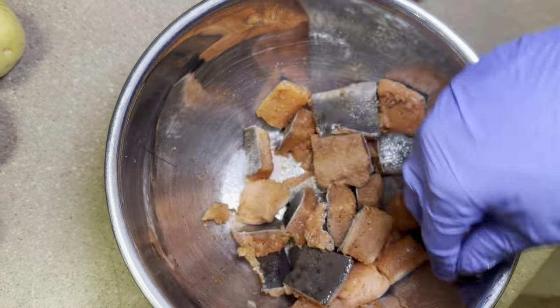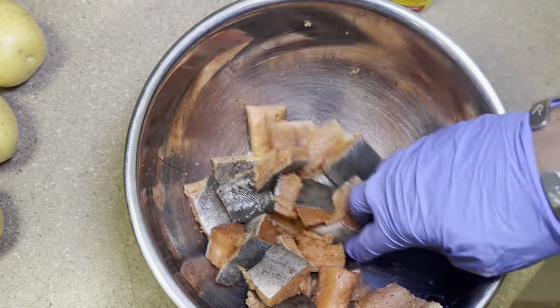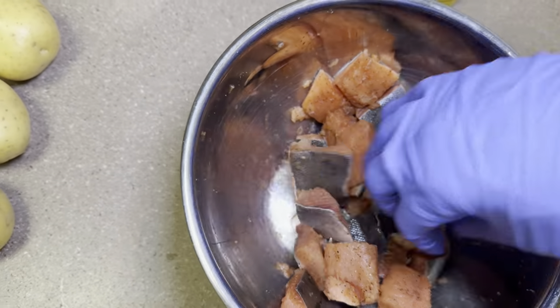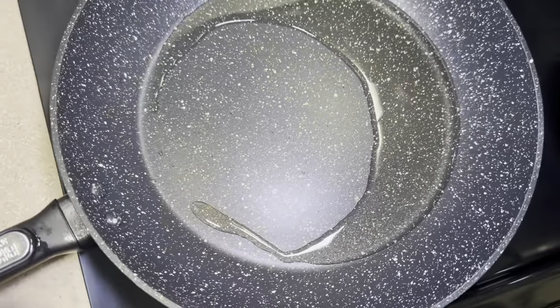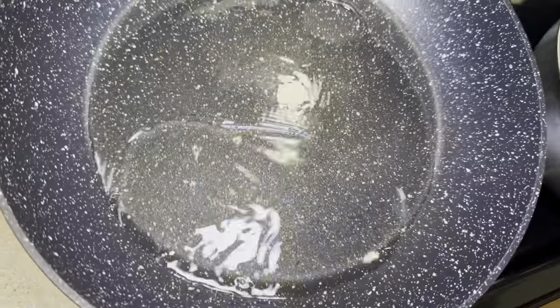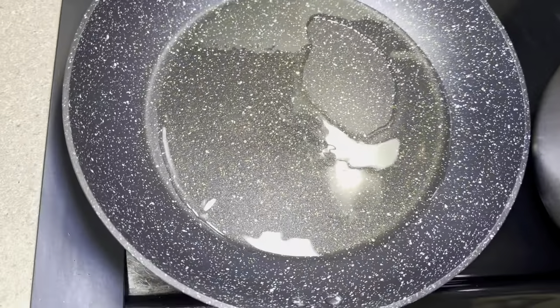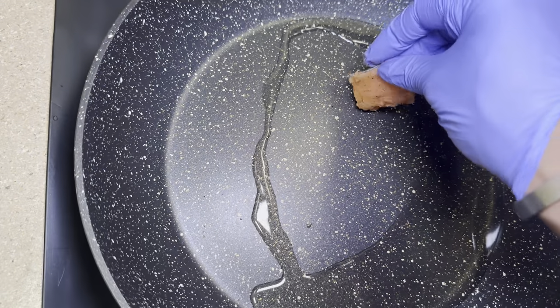Try not to toss the salmon too much because you don't want it to break apart. I already have my oil in the pot getting nice and hot, so I'm going to throw my salmon in here skin side down first.